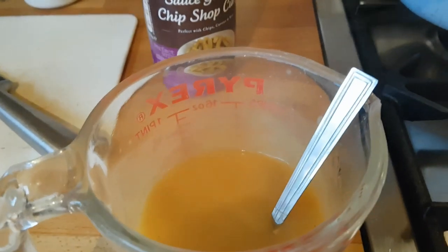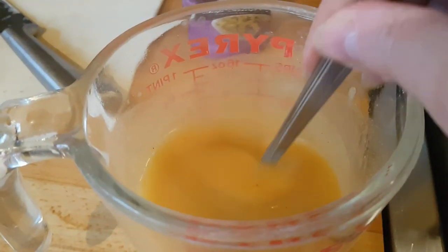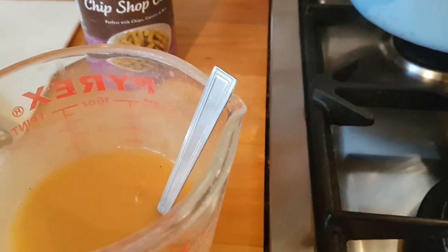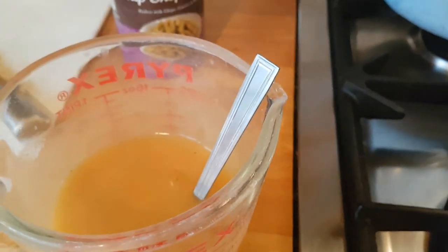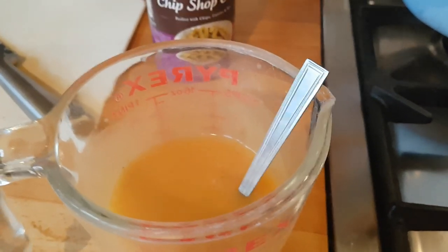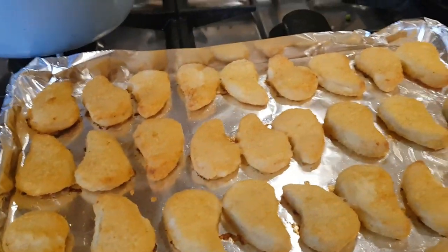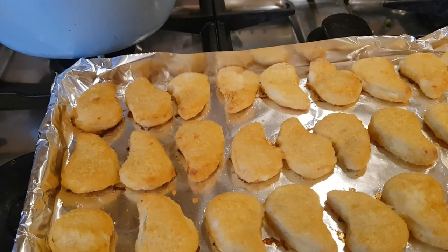I'm probably the only curry sauce fan in this house — Caleb's not into curries yet, and Tony prefers homemade curry or Mayflower. I'm going to have a few pieces of chicken with lots of the rice, a little sweet and sour sauce, and some chips with the curry sauce poured over. Each person can make their own combination based on what they like — that's our Wednesday plan, a shortcut Chinese fake-away.